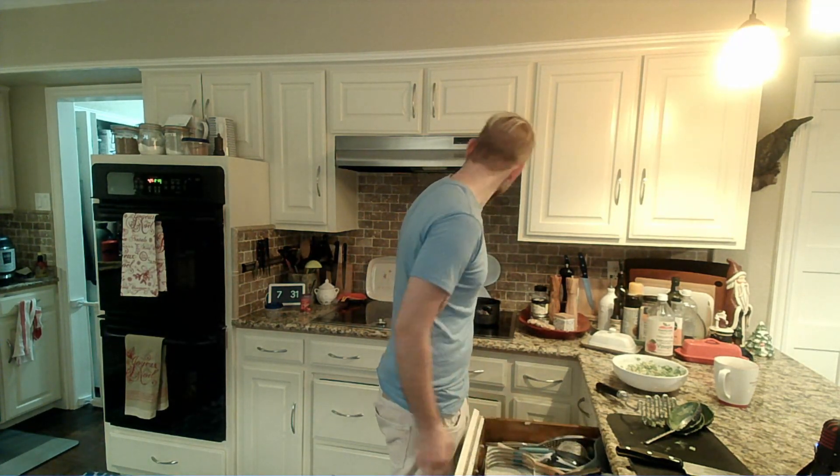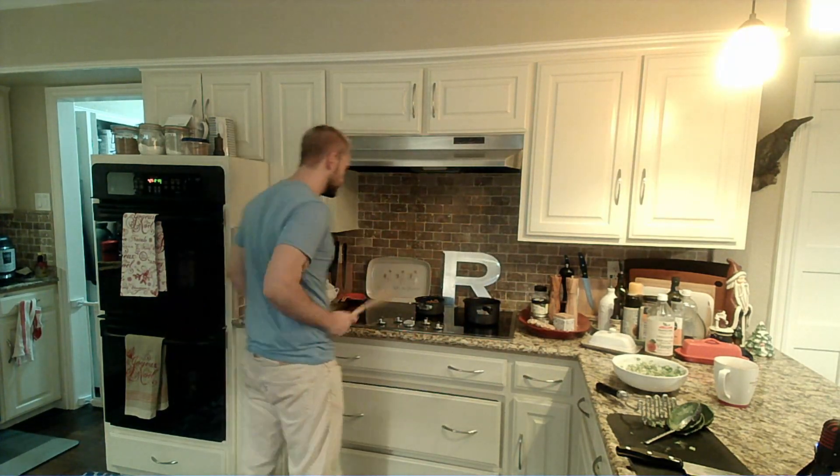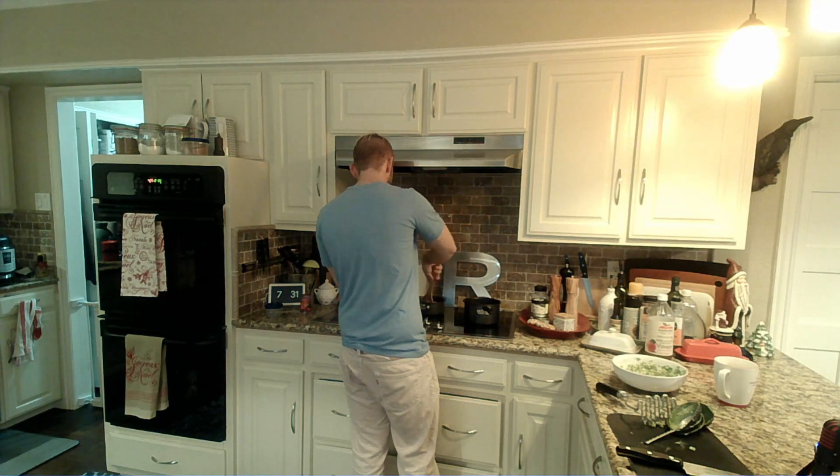Can someone help me find my brain? I need something to stir that. Just slowly heating up our beans in the pan over medium-low.